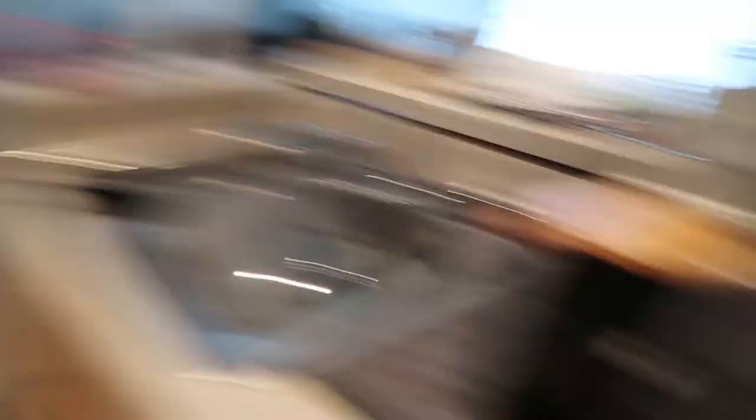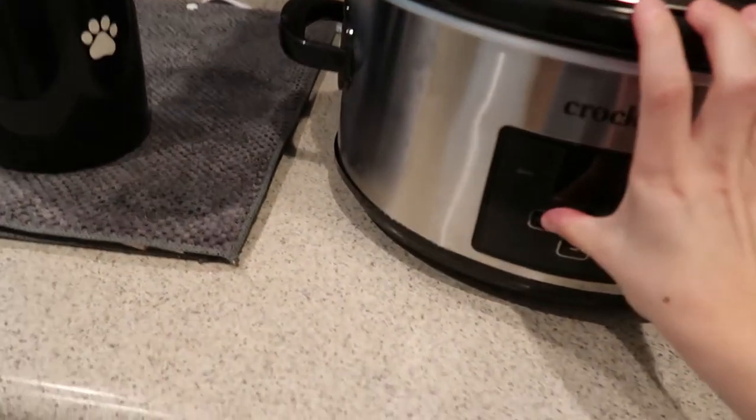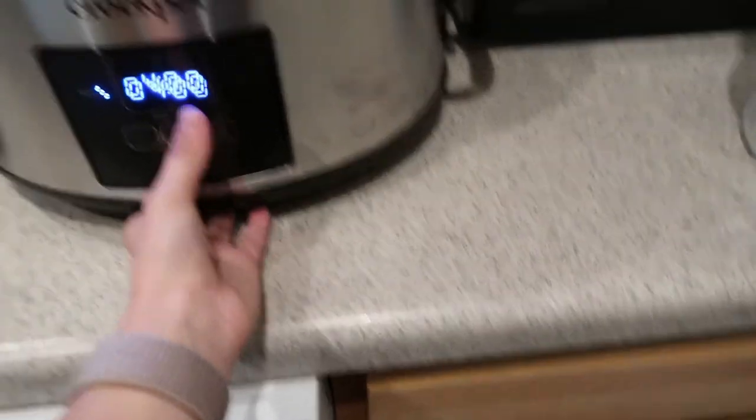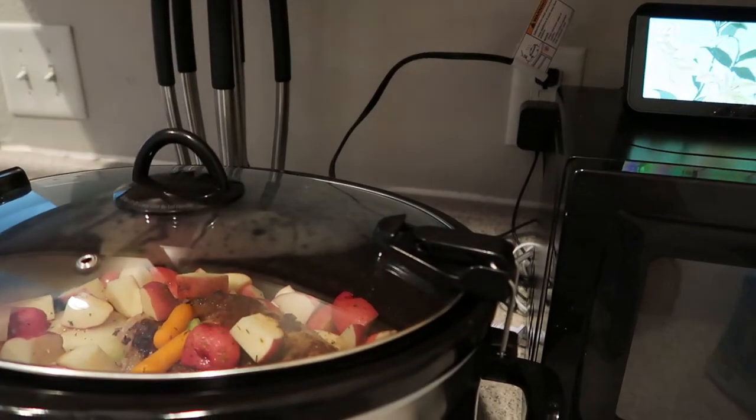I just cleaned off the counter so the crockpot could sit right here. I'm going to press power, set it to high, 4 hours. It is 2:30 right now, so about 6:30 it should be done. I'll come back and stir it a few minutes later. So that's done. I also want to show you all everything that I got. I need to switch the laundry and do dishes, but first the little haul.